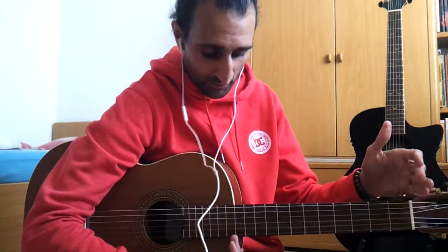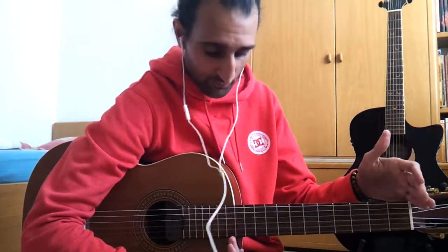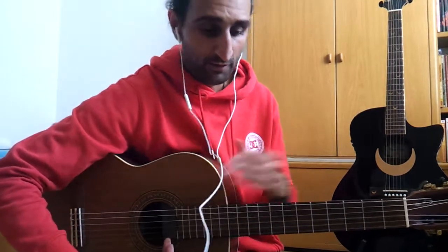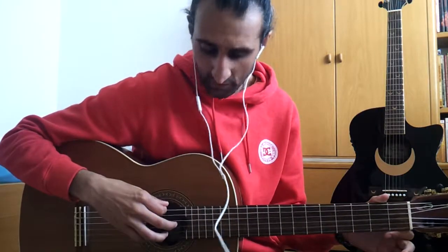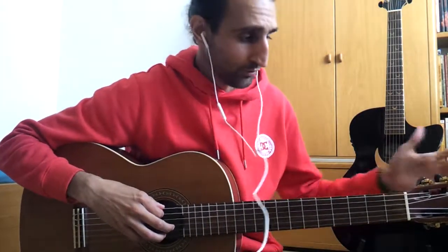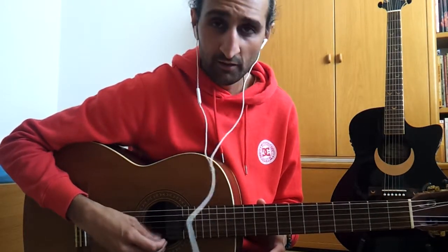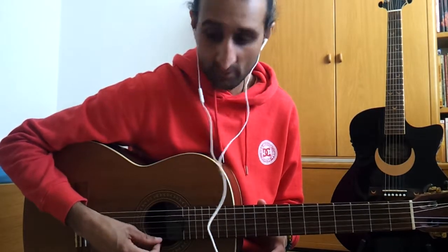The fretboard has positions that go from 1 to 12, and on some guitars up to 22 or 24. On this fretboard — or Gitarrenhals — you have strings and tunings. The standard tuning is E, A, D, G, B, and E.